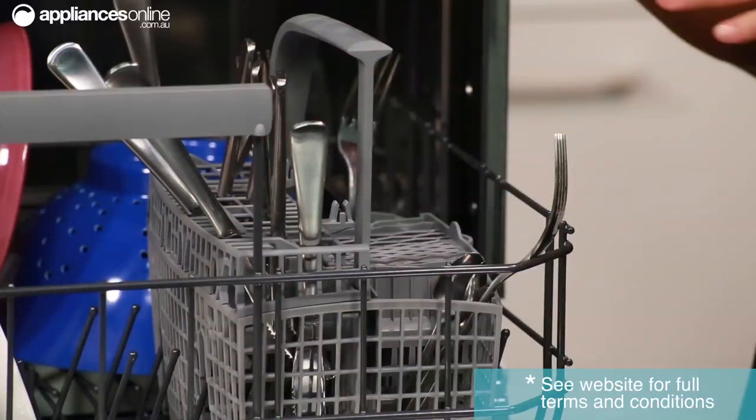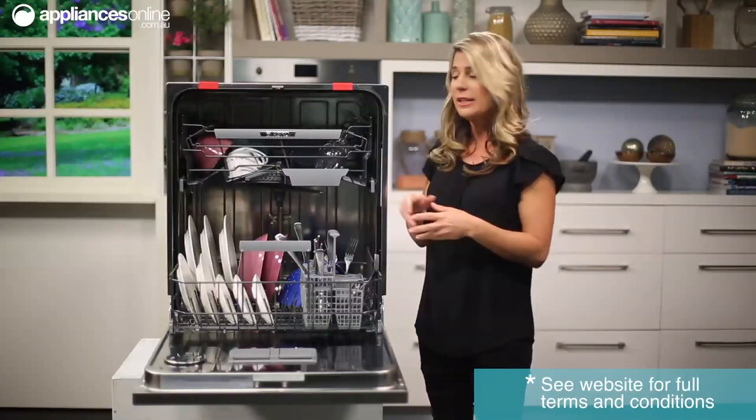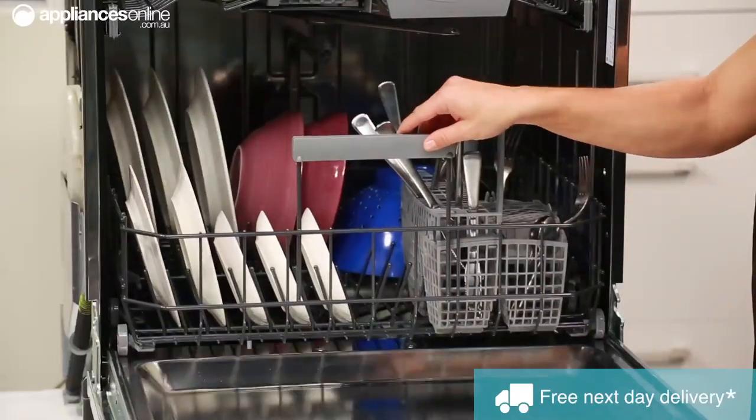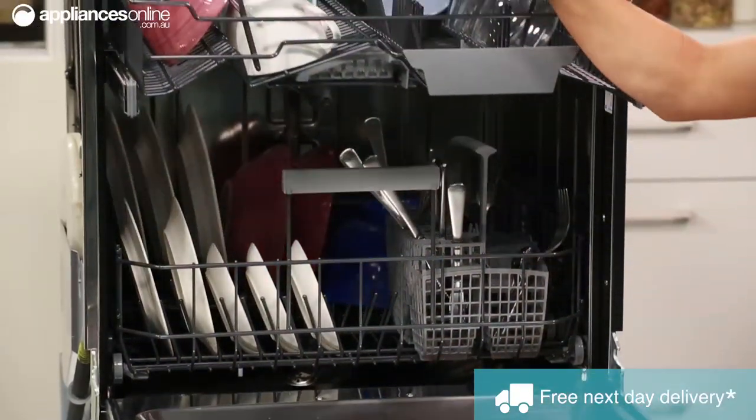The lid to the basket can also be removed and used as an extra cutlery basket. Now both baskets easily glide in and out even when completely full thanks to the easy grip handles and guide rails with ball bearings.